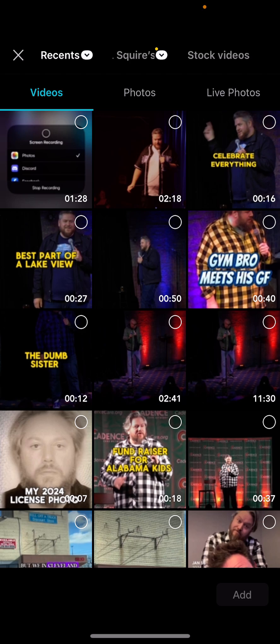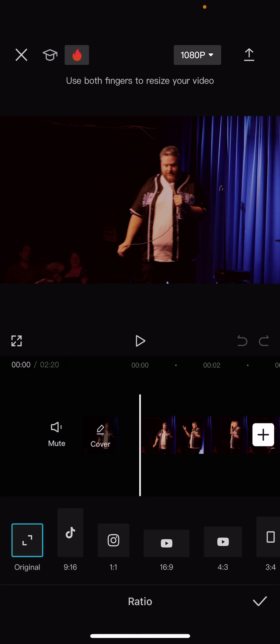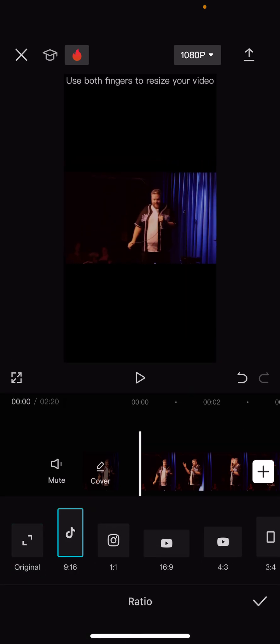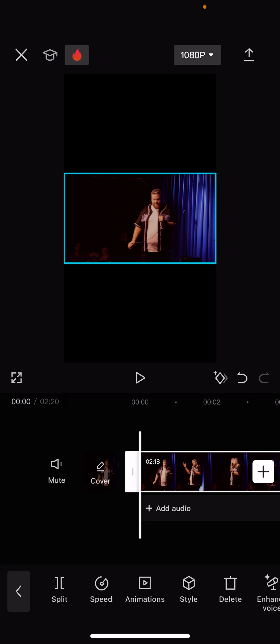Real simple — first you choose 'Add,' then you want to go down to aspect ratio. If it's a 9:16 video or 16:9, right now it's in 16:9, we're going to change it to 9:16. That's the very first option, but it'll still be letterboxed — we don't want that.